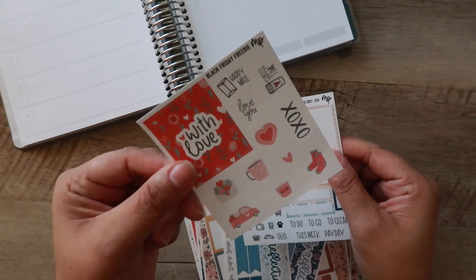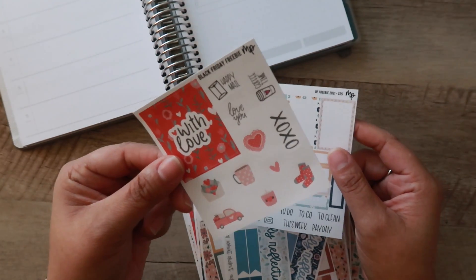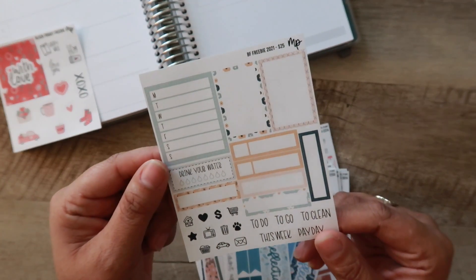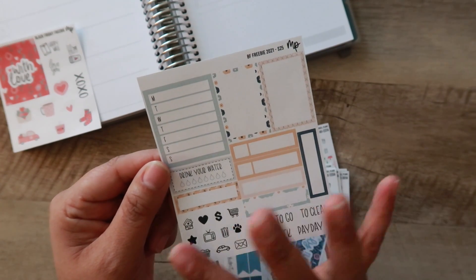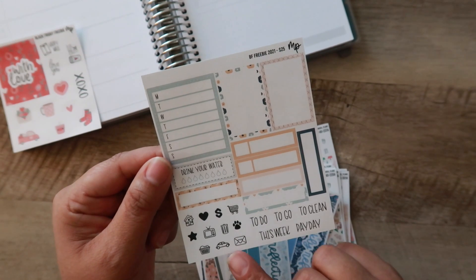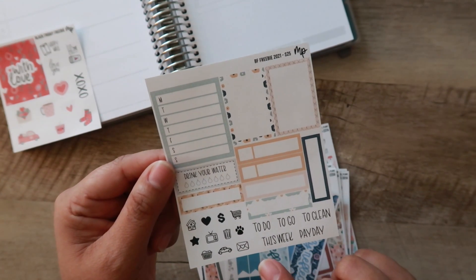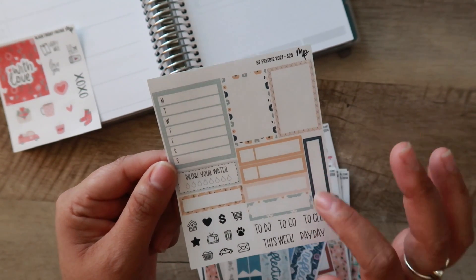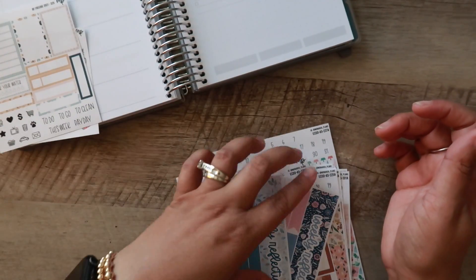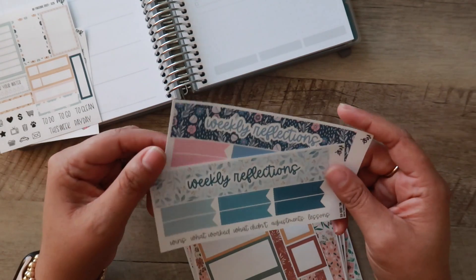She had a couple of freebies — I believe this one was just for every order from Black Friday, and then there was another freebie if you spend over $25. This one is really, really cute. It would actually be great for the week view in the Moxie Life because it's got just a little bit of elements you could use for the entire week, but it isn't necessarily a whole kit.